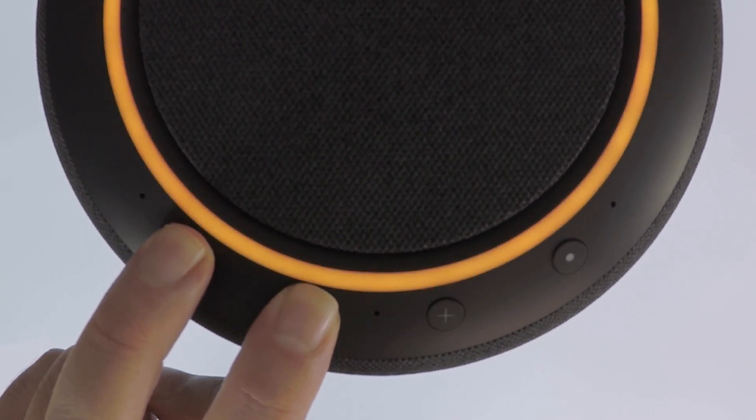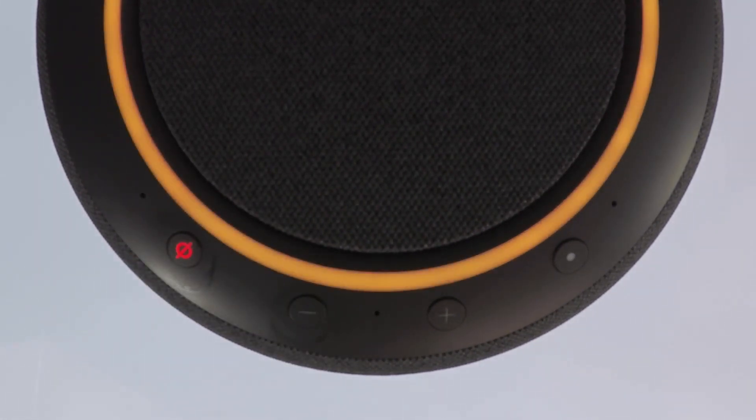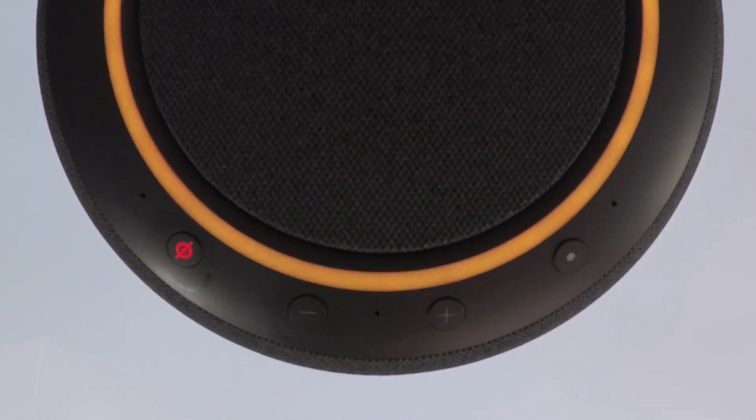Alexa will announce: removing your smart home devices and resetting your device. This will take about a minute. I'll let you know when it's done.